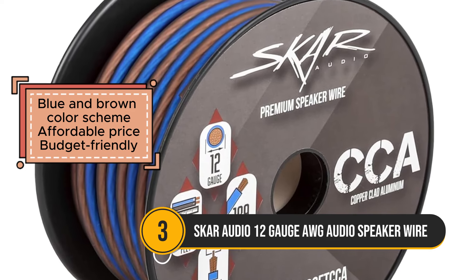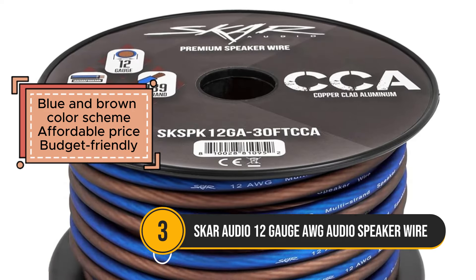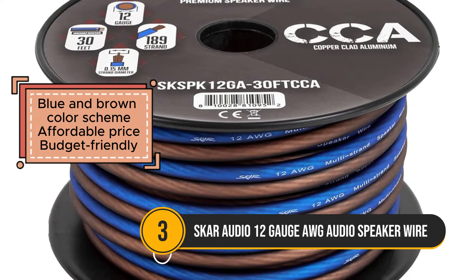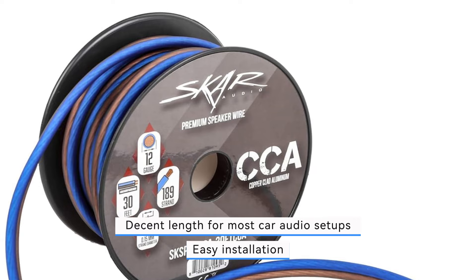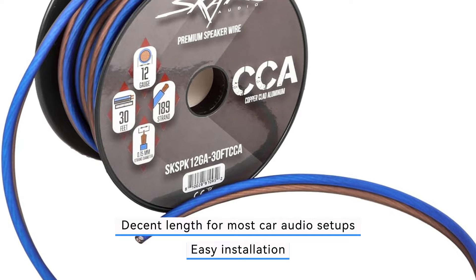Its affordability makes it accessible to a wide range of users, offering an economical option for enhancing audio connectivity in vehicles. While advertised for durability and clear audio transmission, some user reviews suggest a potential issue with tearing, highlighting a concern for overall longevity and reliability.